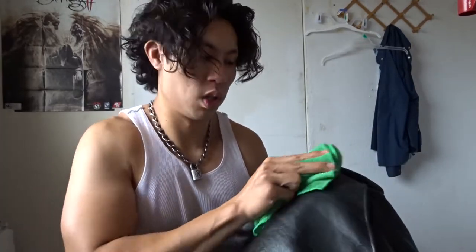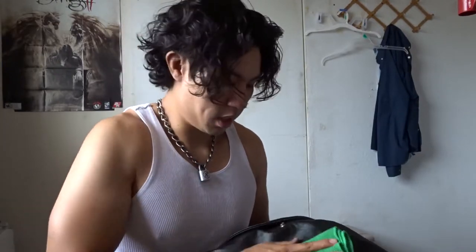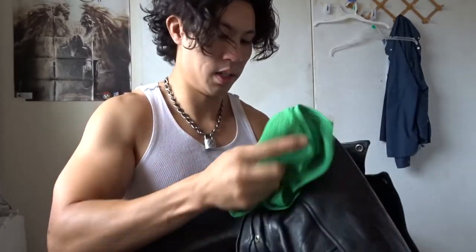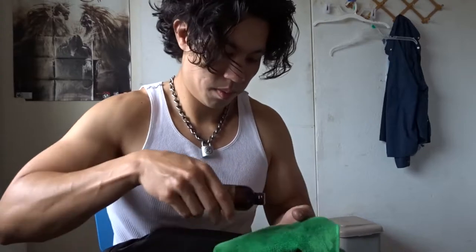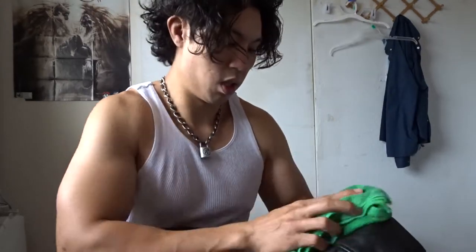It makes your jacket more alive. You just do this throughout the whole jacket using a cloth, adding more oil, and just work around the leather jacket to make it look real nice — even on the little details. Just do spots by spots, and then I'm going to do the arm now.